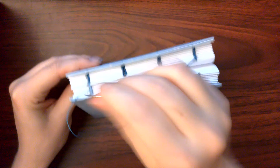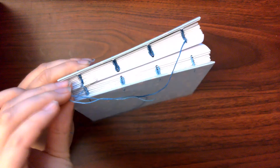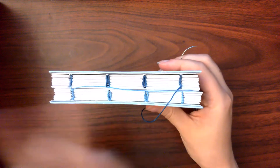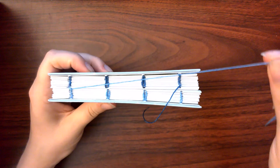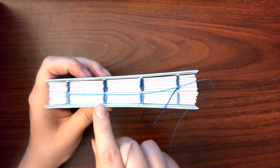You will then take your needle underneath these stitches that you have just made through the center of the book, where it splits, from the outer edge towards the center, and we move on to the next station.